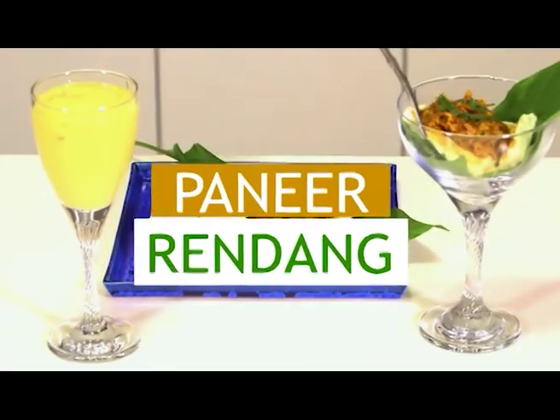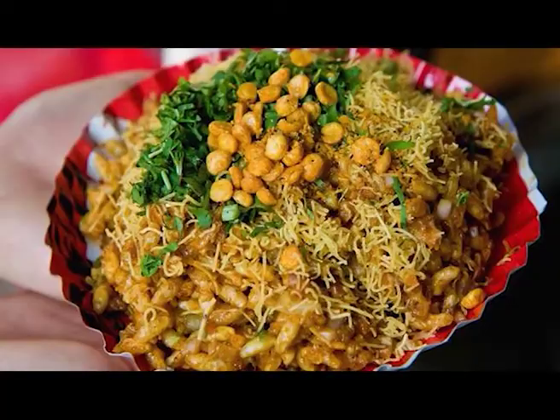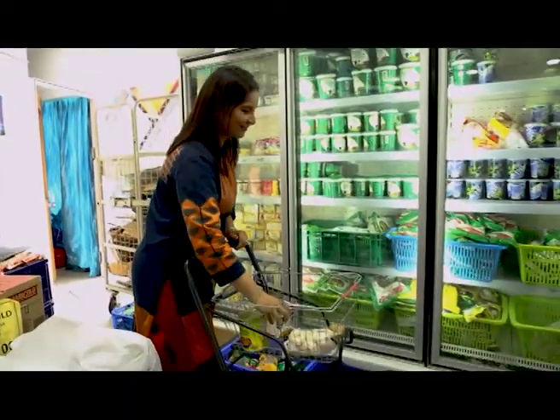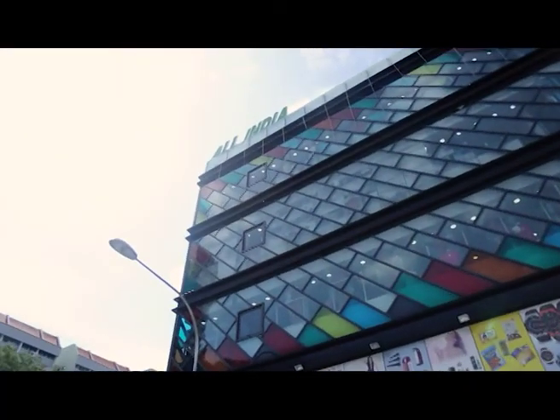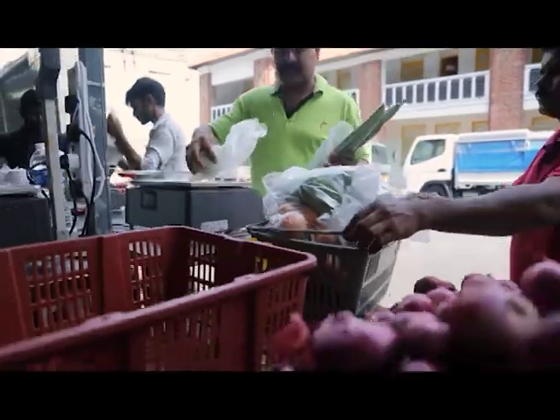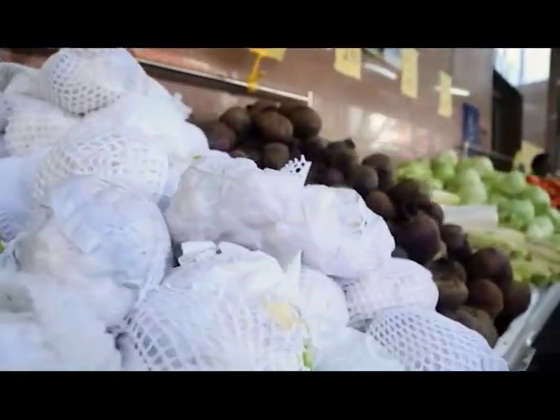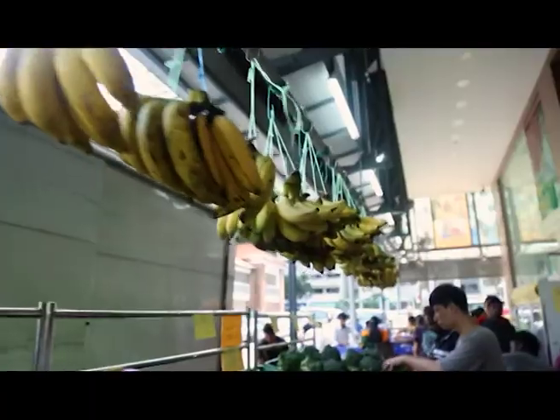So today I'm going to prepare paneer rendang. We are vegetarians and hence, at times, we find it very difficult to get good vegetarian food outside. I decided to try a lot of local recipes in my kitchen, and that is why I come to All India Supermart to find my groceries and vegetables. The vegetables here are always very fresh, nice, good quality, and very reasonable.